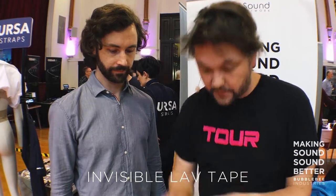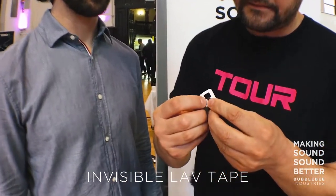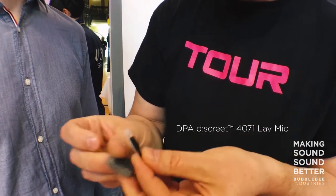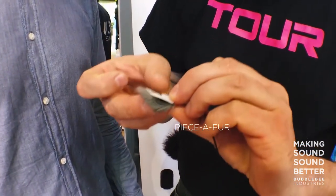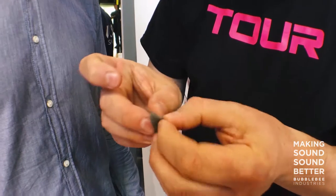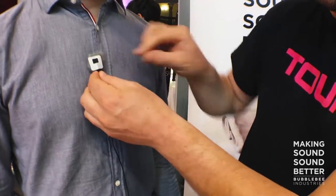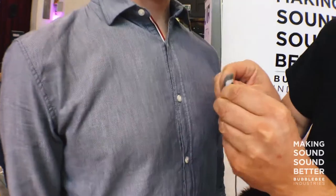I use invisible lab tape here and place the mic. This is the piece of fur — you put the piece of fur on top of it like this, and you can see the mic is going out through the hole here. You can attach it this way or put it directly on the skin.